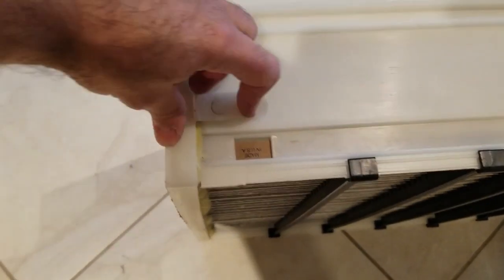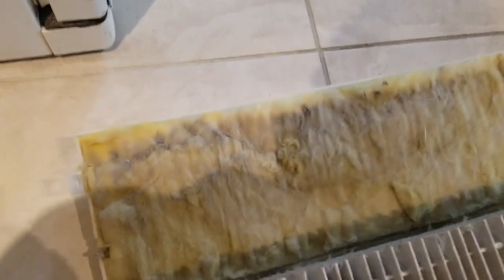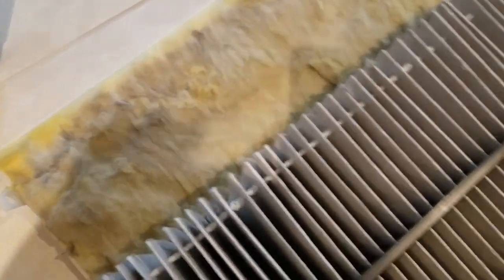I'm going to proceed to remove the filter and change it. To open up the case there are flaps on the side — two on this side and two on the other side. Just flip them up; they're plastic and not much force is needed to open them. Flip the sides down.